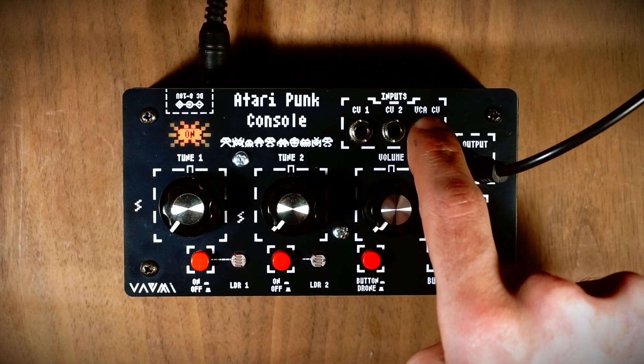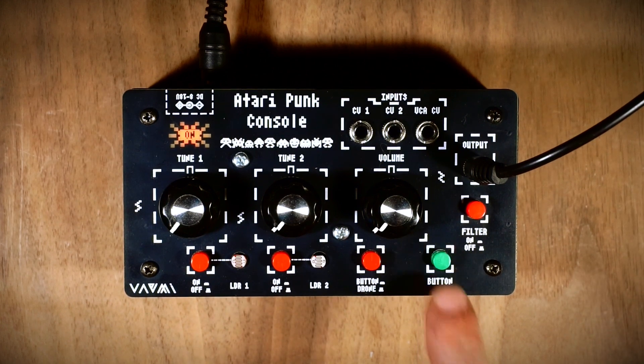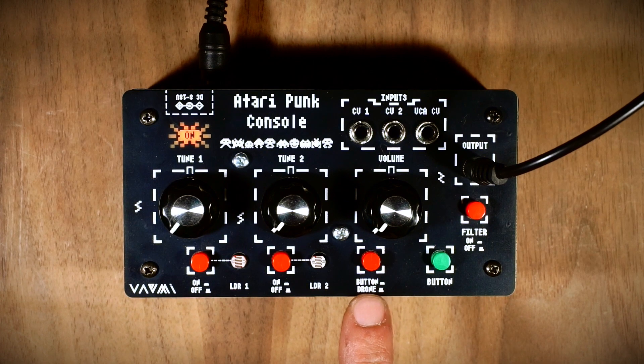Additionally, this section includes a VCA CV input. Another green switch is available for sending a manual gate. There is also a switch to use the VCA in drone mode or gate mode.